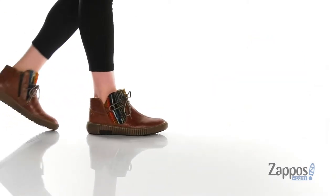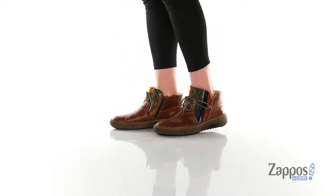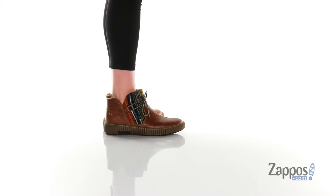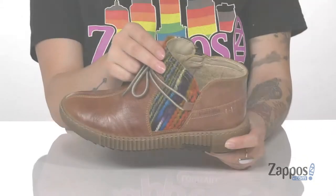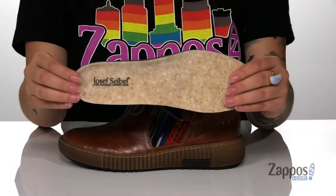Hey y'all, it's Katarina from Zappos and I'm going to show you the Marin 18 by Joseph Seibel. This style has a leather and textile upper with a really fun yarn design for added color and style. They have a faux shearing inner lining and they also come with a removable footbed.